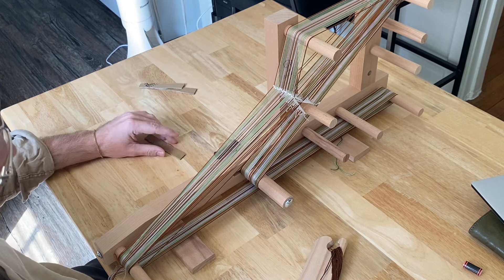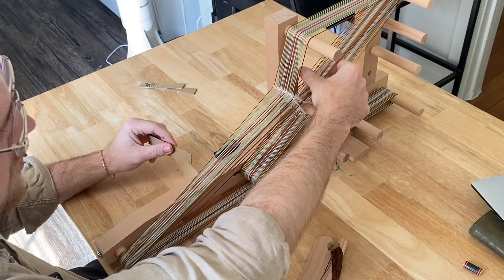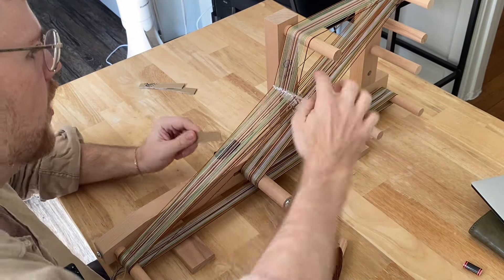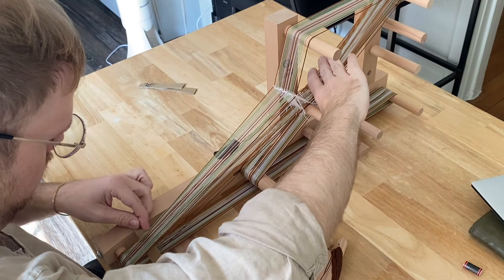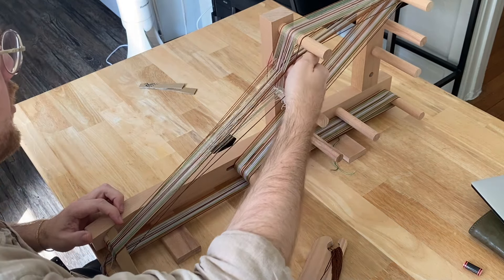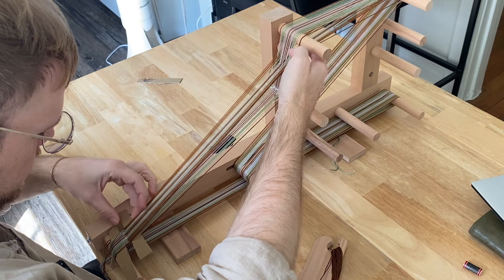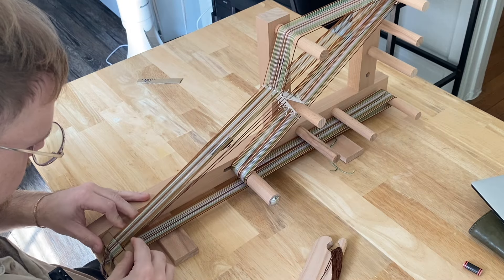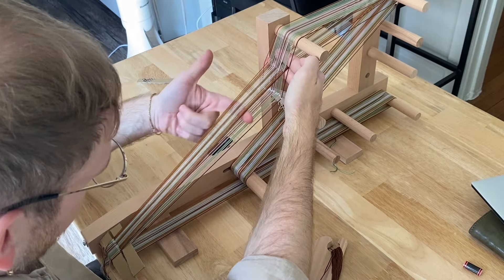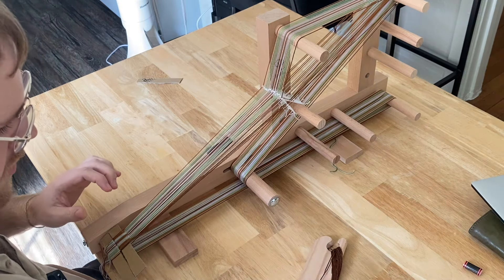Okay, I'm ready to try to start weaving. I'm going to have my under warp, or whatever it's called, in the down position. And then I'm going to put in my little cardboard stick. And then I'm going to put these in the up position and put in a second cardboard stick. These are bigger than I need — I could cut these in half, actually. That was up, now back down. And I'm going to start weaving with yarn.